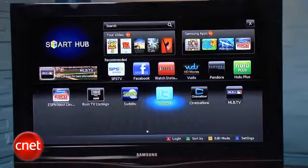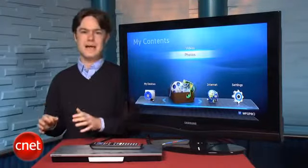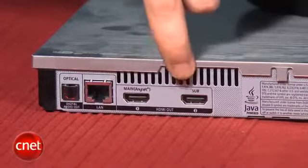So if you're looking for something simpler, you may want to look into competing players from LG and Panasonic. Now, $270 is a lot of money for a Blu-ray player, and the big feature you're paying extra for is the dual HDMI outputs.